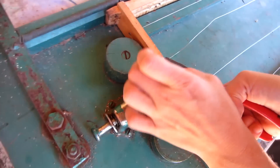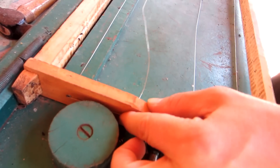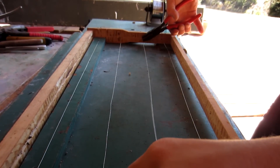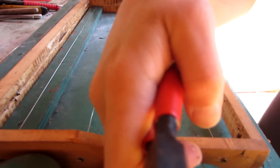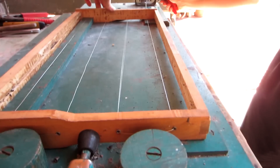Tighten this one. See? And hold. Loosen this up. Twist the wire. Pull. Hold there. Loosen this end. And pull.